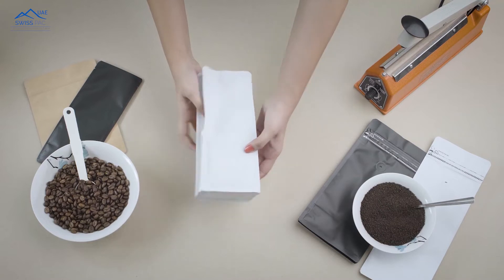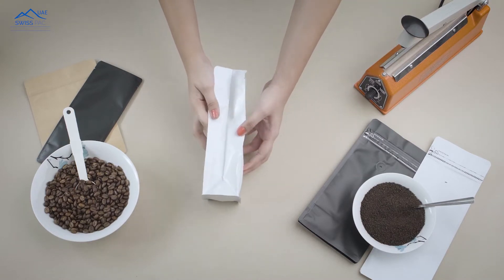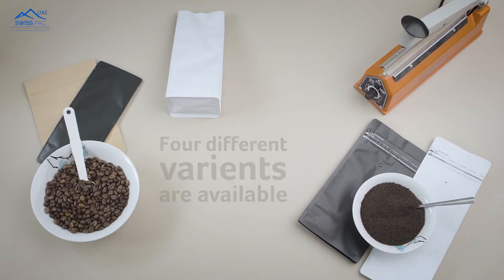SwissPak's Flat Bottom Pouches, or Brick Pouches, are unique in design as graphics can be printed on all five walls. We provide four different variants in the flat bottom style bags.